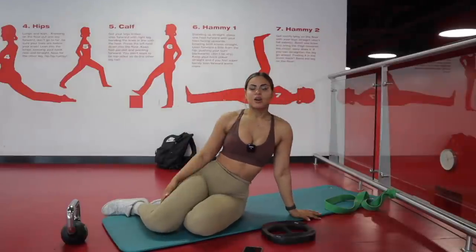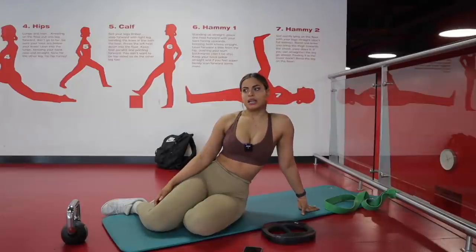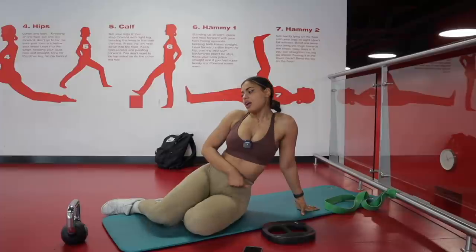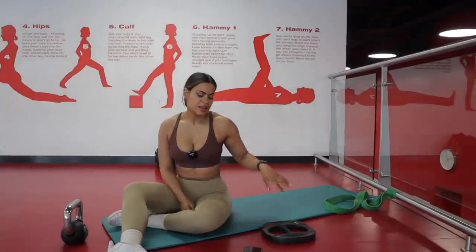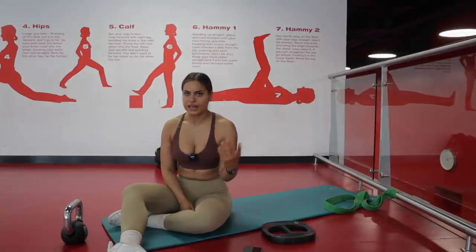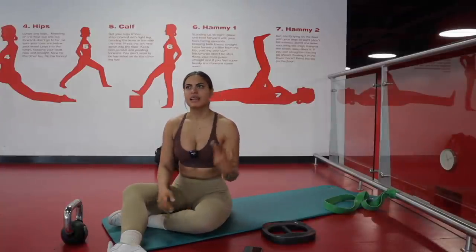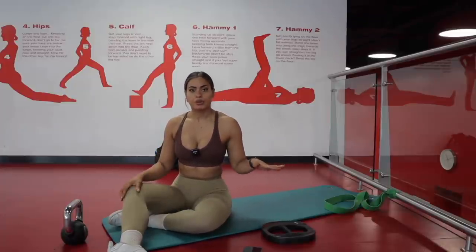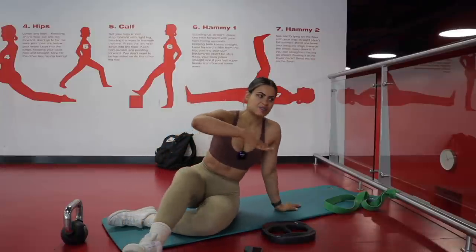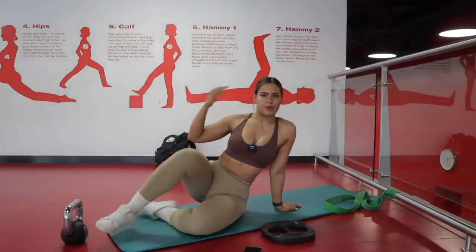I don't actually warm up my glutes with activation exercises anymore, just because I don't feel the need. Since I spend 10 to 15 minutes doing all this dynamic stretching, adding activation before the workout would just make it too long. So I don't do fire hydrants or hip thrusts with the band anymore — I go straight into my squats.